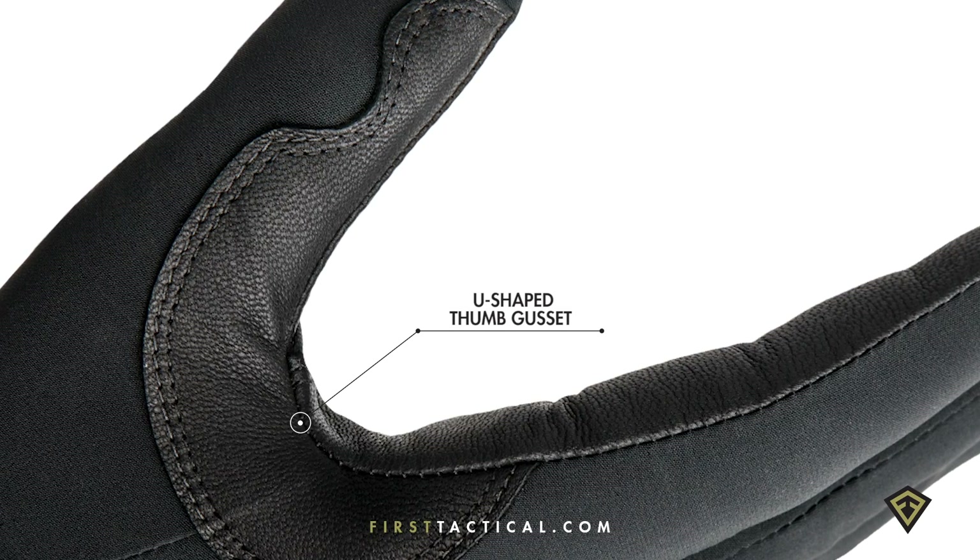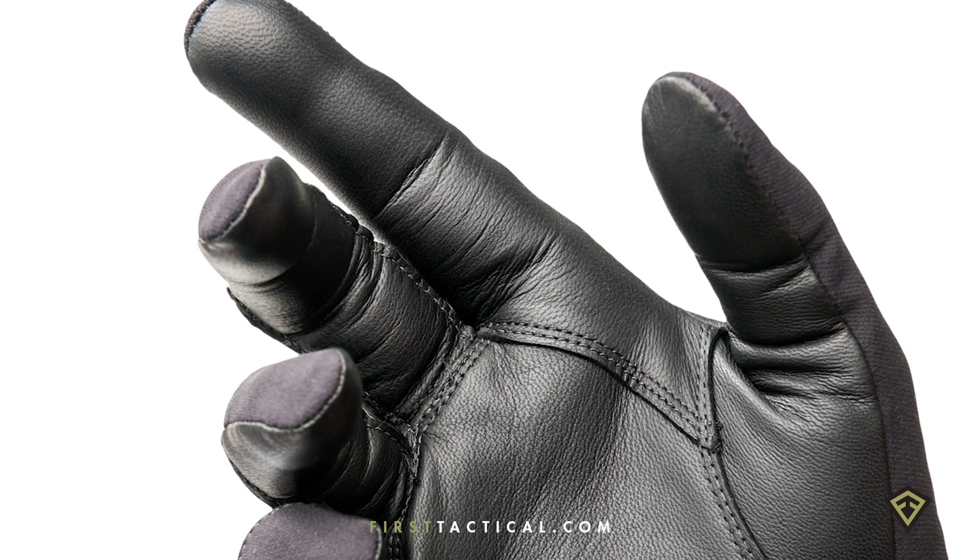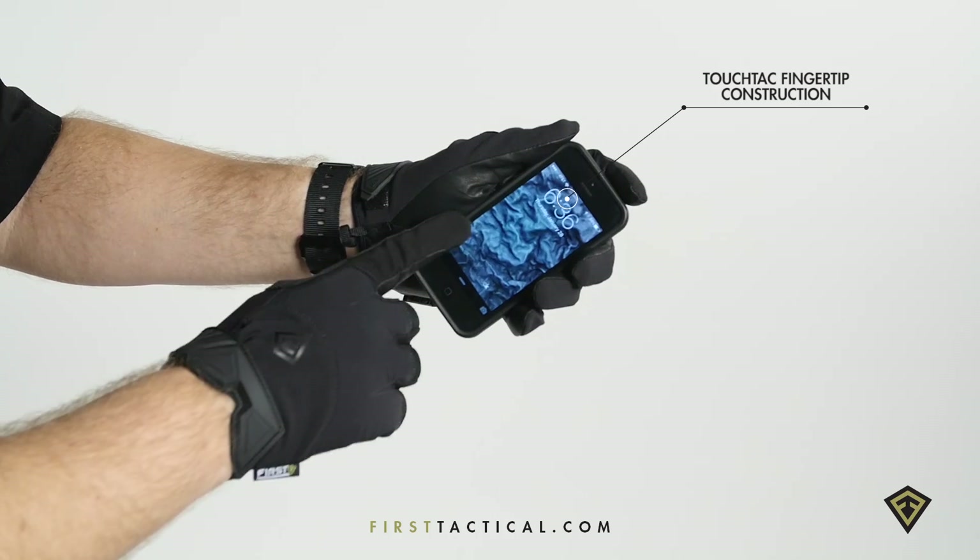The U-shaped gusset recut to fit perfectly that tang. The fingers and thumb cut with that tactical touch and sensitivity that you need in everyday use. The leather washable and touchscreen-friendly.